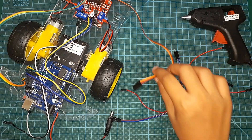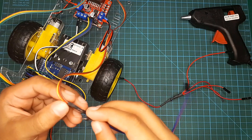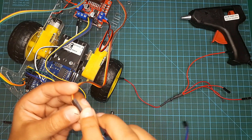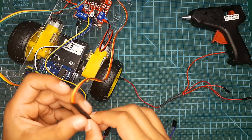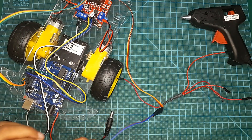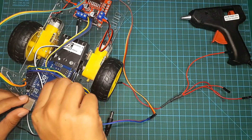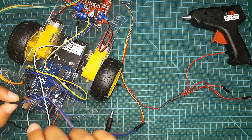Now I'm going to connect the servo motor to the Arduino board. I'm going to take two jump wires — the blue jump wire connects to the signal pin on the servo motor, and the purple jump wire connects to the ground pin on the servo motor. Then the purple jump wire connects to the ground pin on the Arduino board, and the blue jump wire connects to pin 7 on my Arduino board.